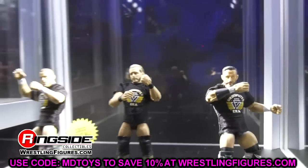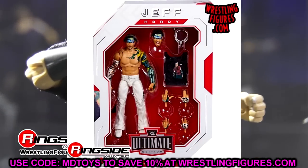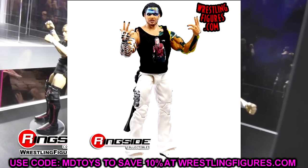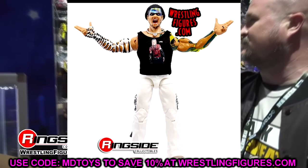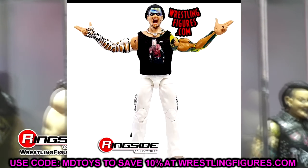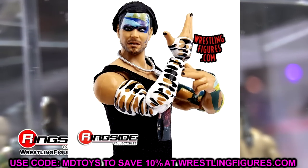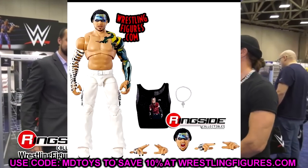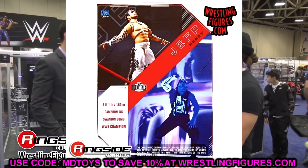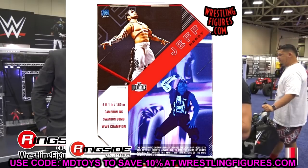Let's start with the brand new Ultimate Edition Series 14 Jeff Hardy figure. I am a massive Jeff Hardy fan — one of my favorites of all time. I have mixed feelings about this figure. I love that they went with an early 2000s look, I love the white pants, the zebra-striped pockets — very nostalgic and epic in a lot of ways. But I feel like it's severely lacking in some areas with inaccuracies.